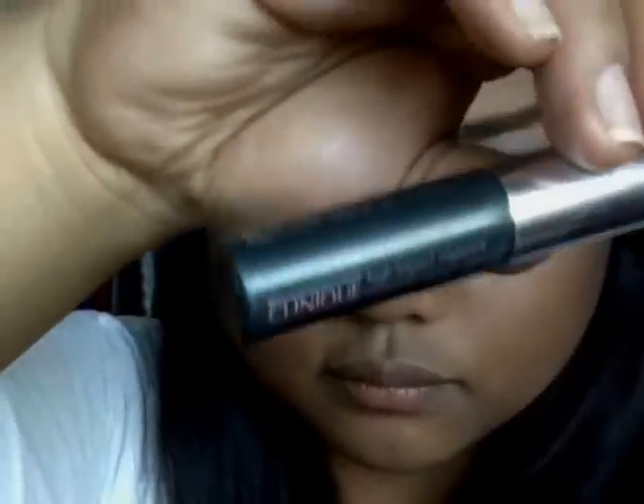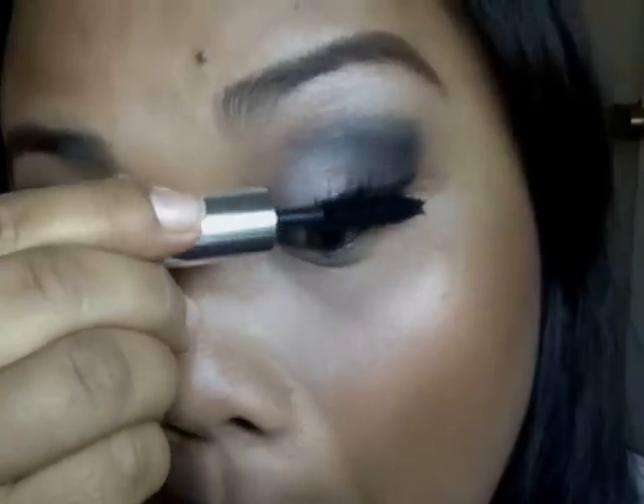I'm going to put a subtle blush — it's like an earthy color blush — and highlighter. Like we're never getting back together, like ever! Next I'm going to apply my mascara to both upper and lower lashes.